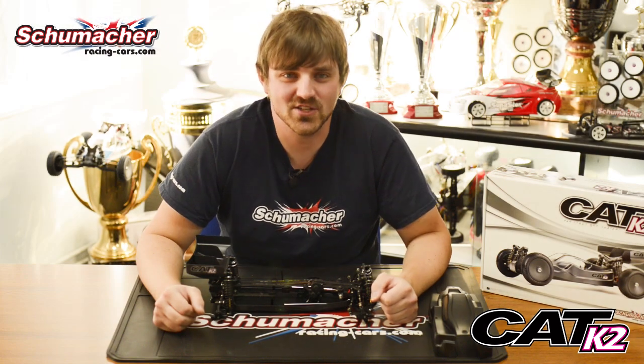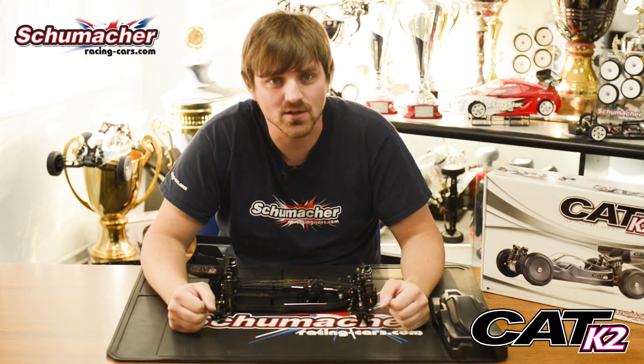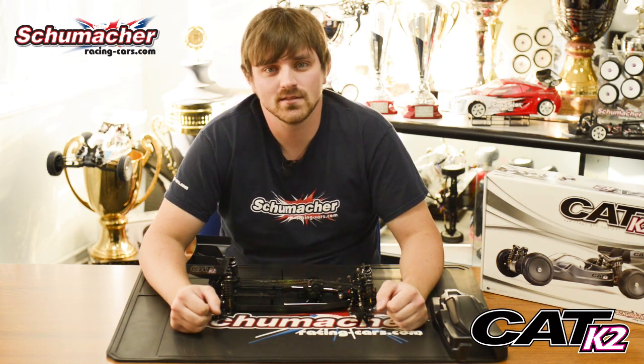With all the new features of the car, coupled with the new body shell and the new wing, this makes an excellent package. For more details, visit racing-cars.com. See you at the track.